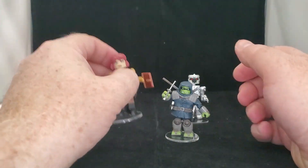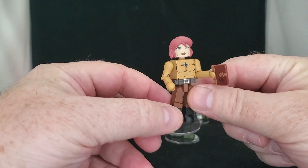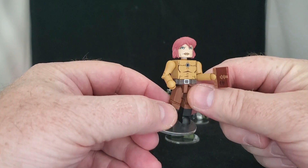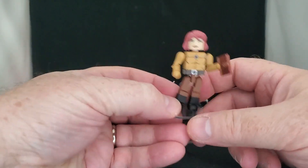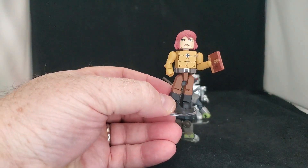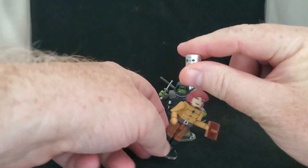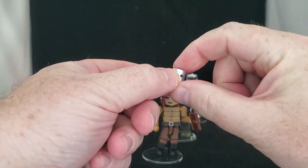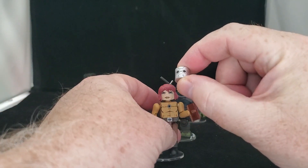Next off, we have April O'Neil. Yep, she survived. She has one of Sensei Splinter's books, dressed up in future wear. She also comes with the head of the Fugitoid. He's been in his own comics and guest starred several times in The Turtles.